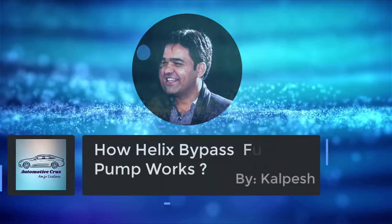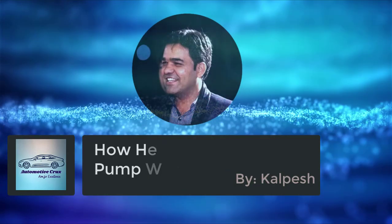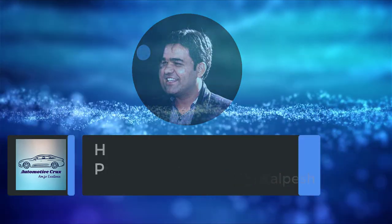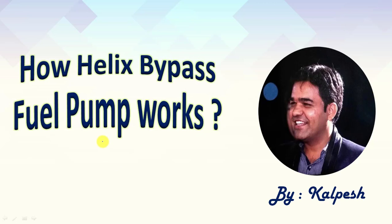Hello friends, I am back. My name is Kalpesh and welcome to my YouTube channel Automotive Crux. In this video, I am going to explain how the Helix Bypass Fuel Pump works. The Helix Bypass Fuel Pump is utilized in diesel engine fuel injection systems. I am going to discuss its construction, how it works, and its control mechanism. So stay tuned till the end of this video.